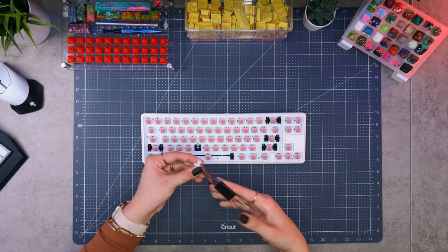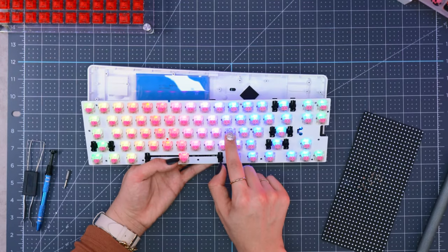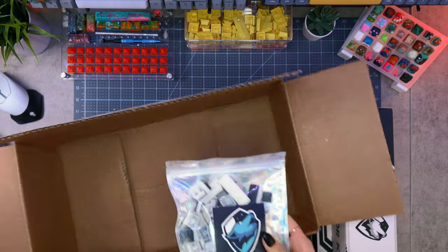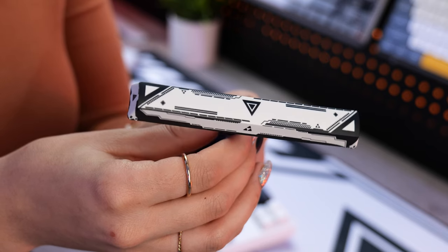I decided to try out Kale Pink switches this time because I've never really used clicky switches before, and I wanted to see how I like them. There was also an extra set of Pudding keycaps in the box. We'll check those out later, but I really like the pre-installed Sektor V2 set. It has a cool black and white design on the space bar — definitely gives off those futuristic vibes I'm going for in my setup.